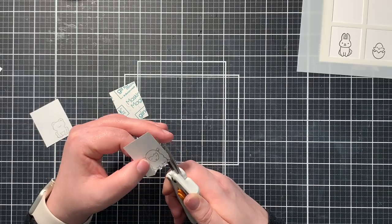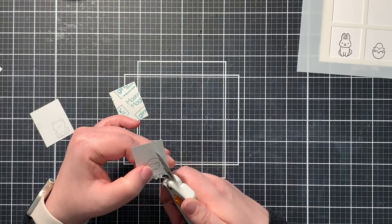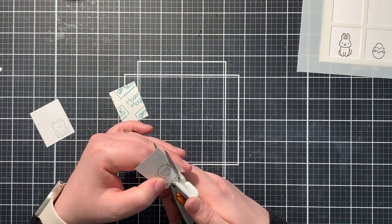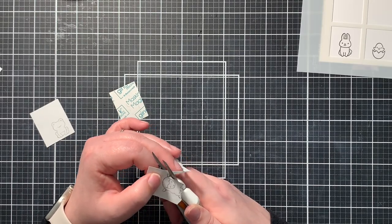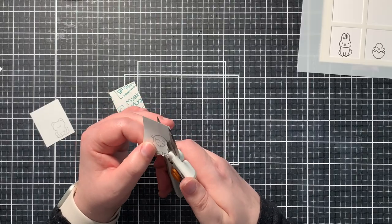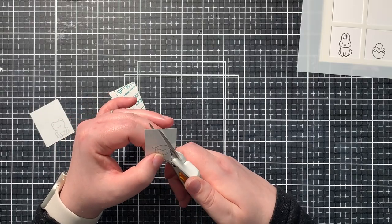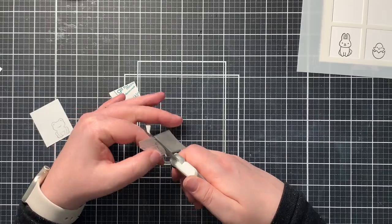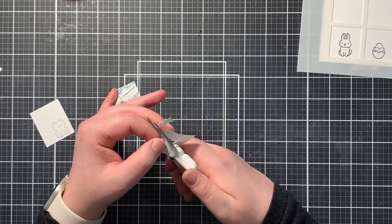It's important that you don't move your scissors the whole time. It's actually better to move your image and keep your scissors straight. Also, you can try to cut in the middle of the stamped line and not so much at the outside of the line, as you would normally do when you cut out stamped images. When you cut in the middle of the line, you will not get any strange wide gaps between your image and the background.